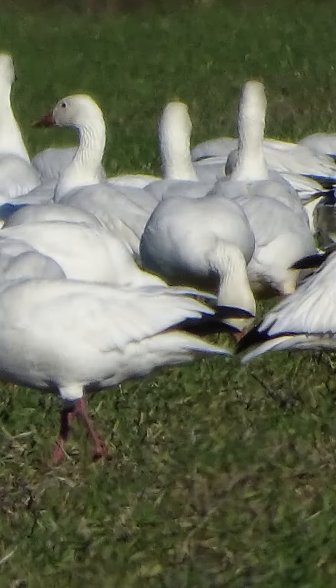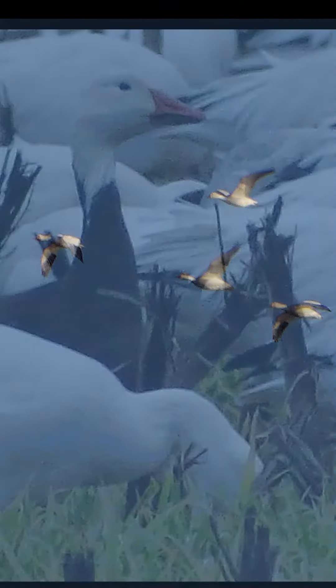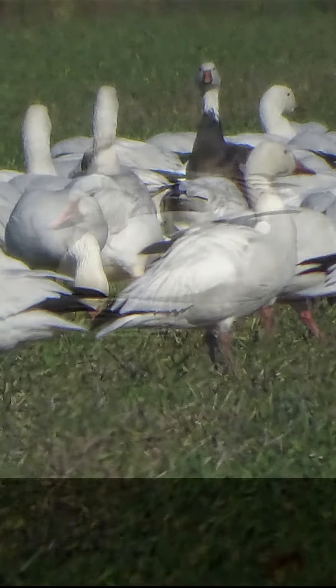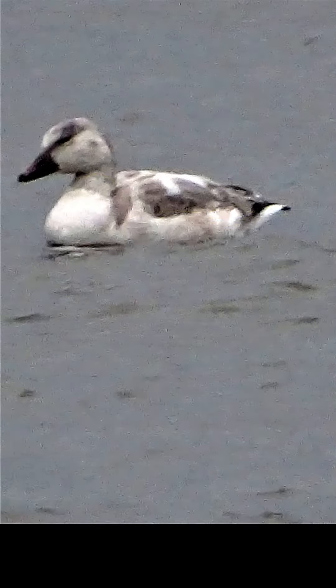White morph birds are white except for black wingtips, but blue morph geese have bluish gray plumage replacing the white except on the head, neck, and tail tip. Adult snow geese may be seen with the two distinct color morphs, but the juveniles of each vary from cream to grayish in color.